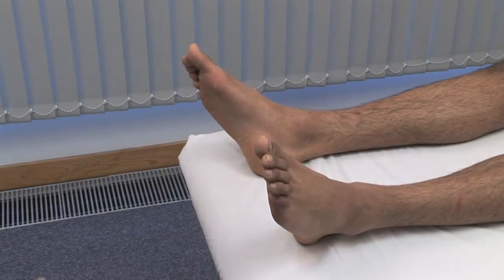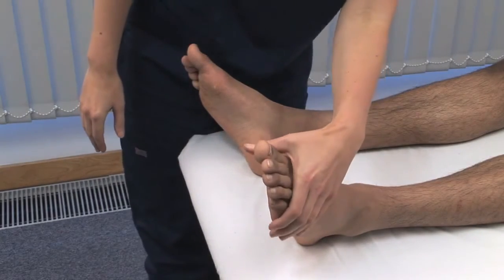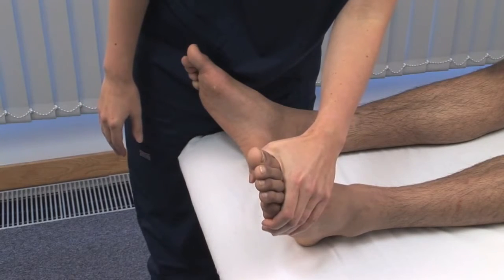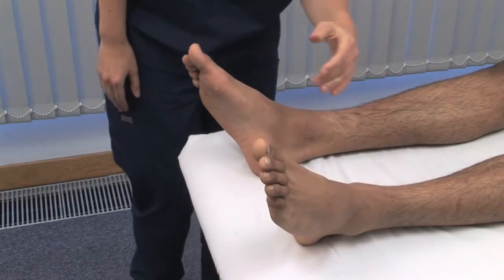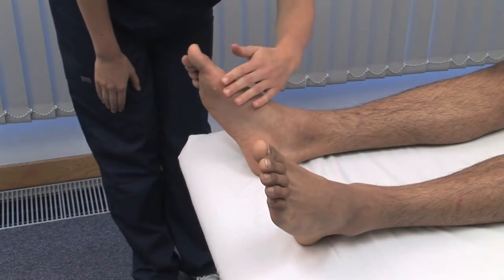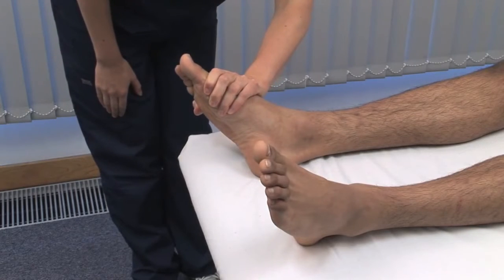Look at the alignment of the toes and gently squeeze the metatarsal heads together to see if there's any tenderness from inflammatory arthritis.